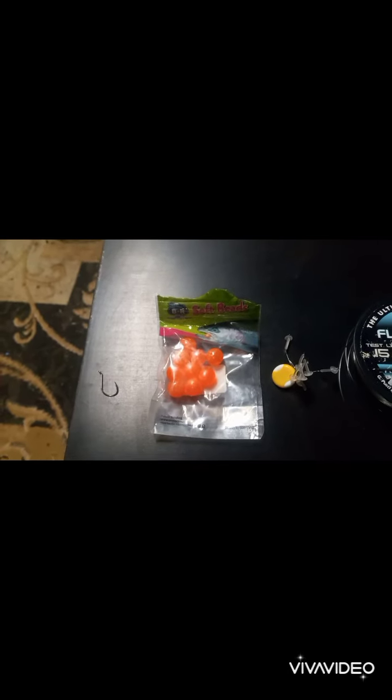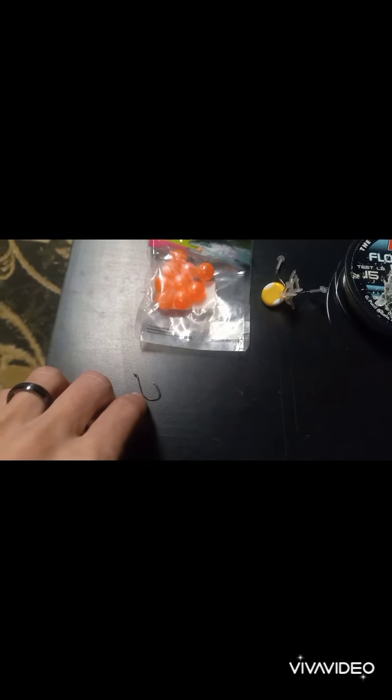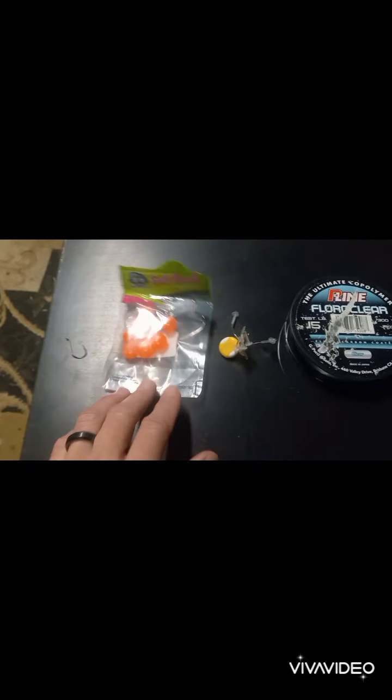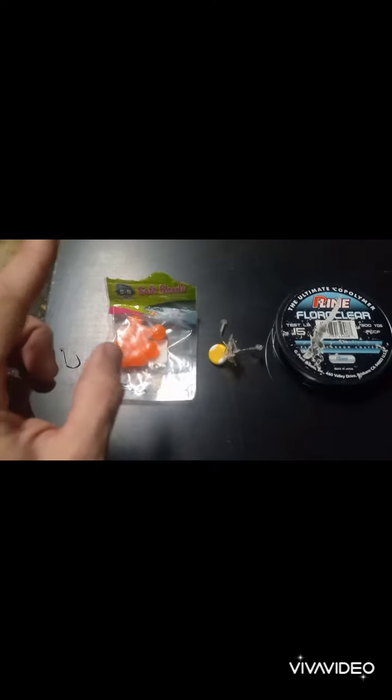We're going to be using BNR soft beads — that's a 10-millimeter bead. It's smaller. We're going to be fishing low clear water tomorrow. And then I've got what I believe is a two-aught hook. You want something smaller because you don't want that hook dragging on the bottom and messing up your presentation. This bead is actually going to be floating off the bottom and that hook's going to be just floating with it — and that's what you want.